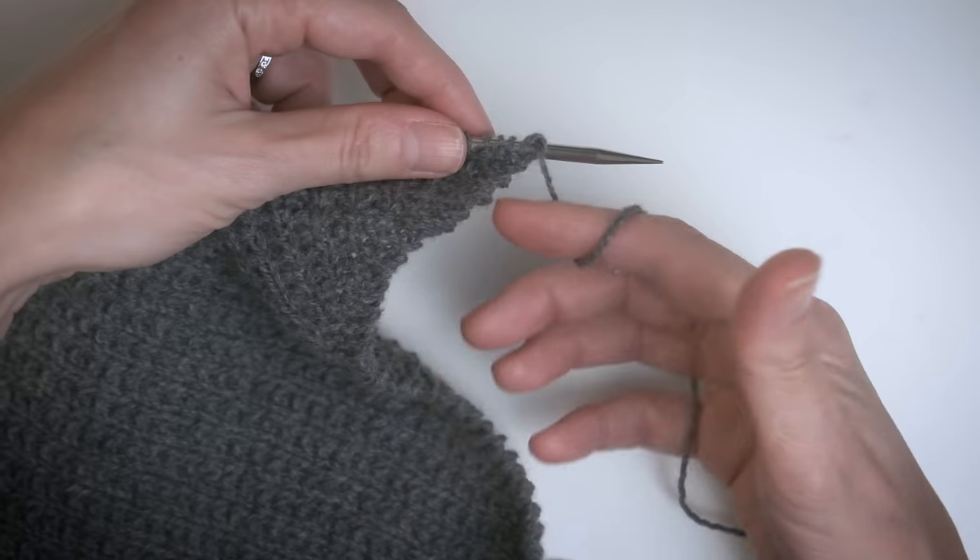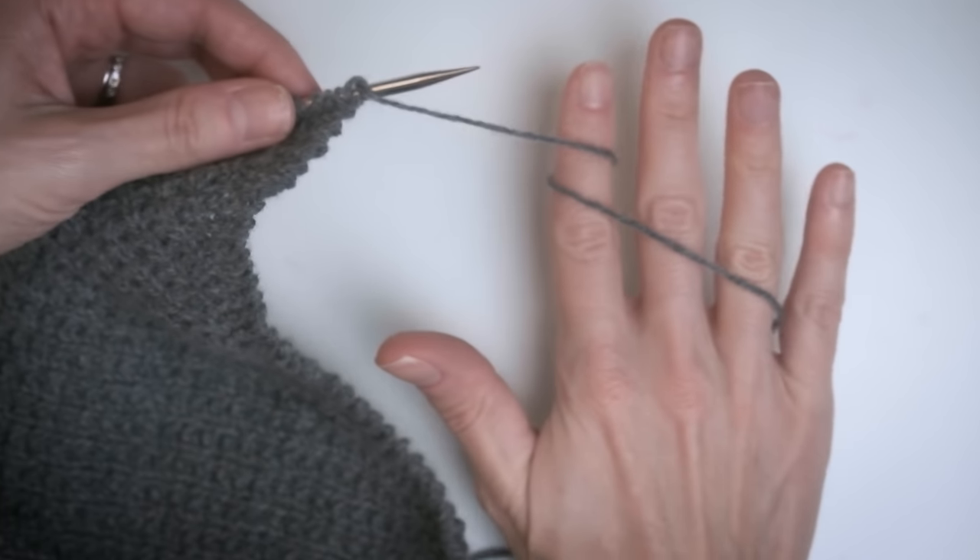I personally love flicking because number one it's how I learned — it's how I taught myself — and it just feels comfortable for me. Compared to other ways of knitting that I've tried, I find it's the fastest. So if you are looking to speed up your knitting or just find a more comfortable way of threading your yarn through your fingers, this might be a technique for you.